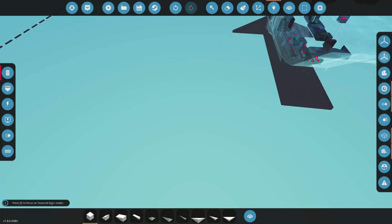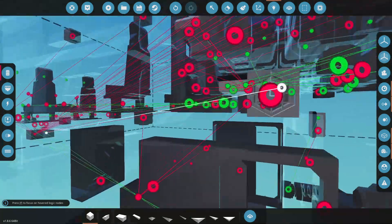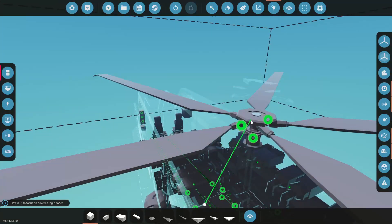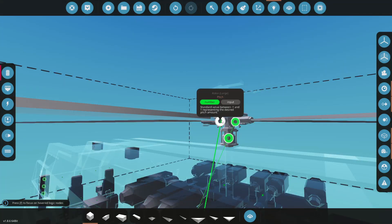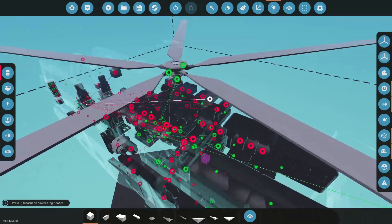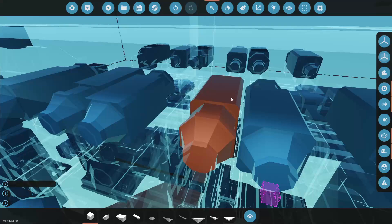Now we've got to hook some stuff up here. Let's get our gyro - I need stabilize yaw, that'll come to our back tail, and I think I hook it to collective. Let's grab stabilize roll to go to roll, pitch goes to pitch, and then collective to collective.